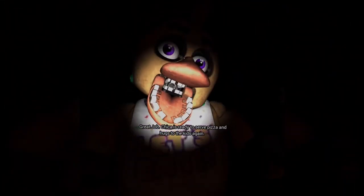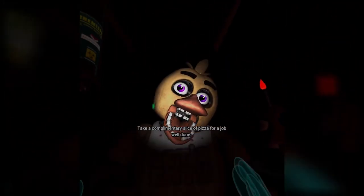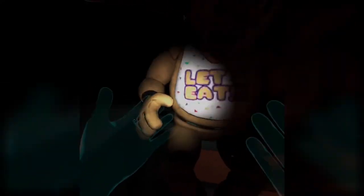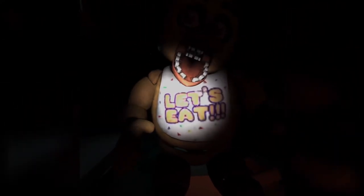Great job — Chica is ready to serve pizza and hugs to the kids again. Yay! Take a complimentary slice of pizza for a job well done. Oh, thank you. I actually really want pizza right now. See you next time. Oh, I want pizza. I think I actually have pizza — I just have to cook it. Yummo. I know my plans after this video.